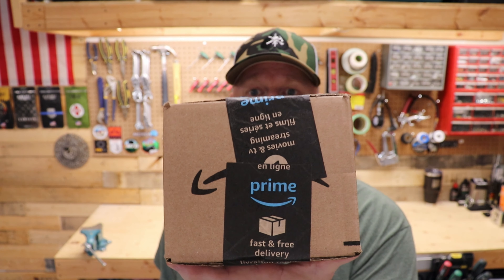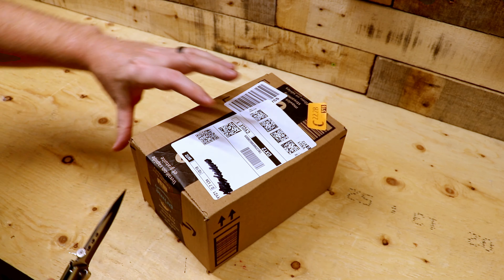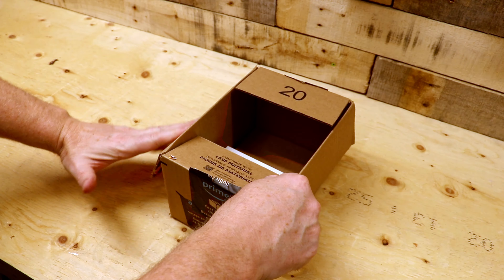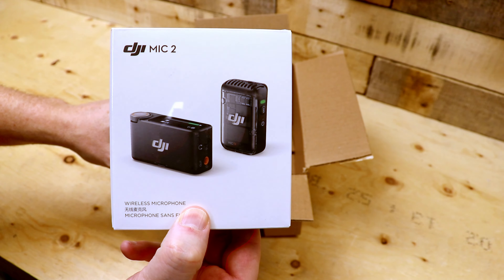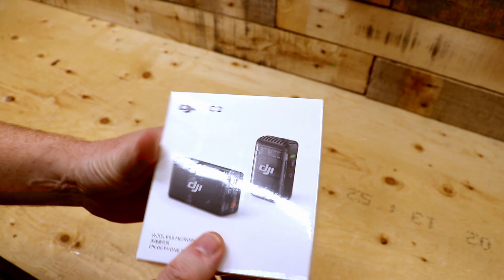Let's undo the Amazon box and see what I actually got. Let's get the old trusty knife out and open this up. Time to replace the old DJI mic with the new DJI mic!